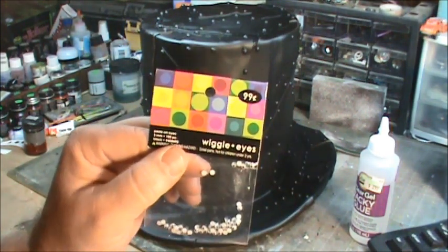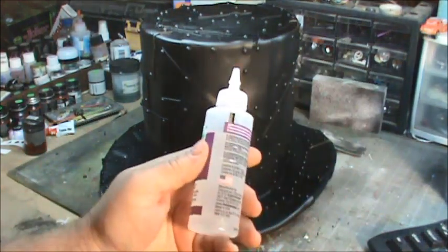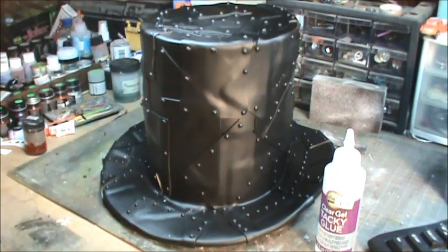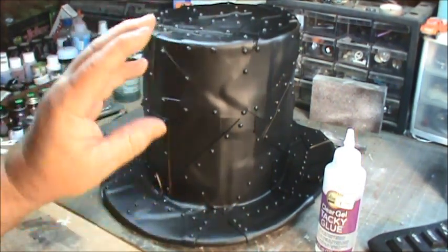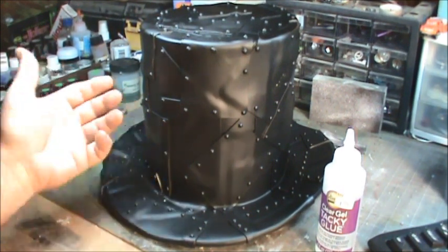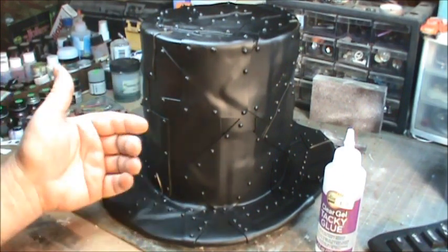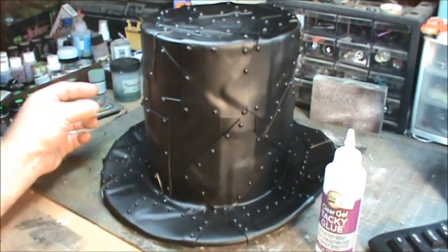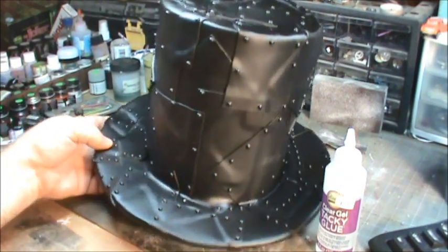My solution was to go to Hobby Lobby and get tiny googly eyes — wiggly eyes. My idea was to apply glue, put the wiggly eyes in place, and voila — you have your rivets. It worked really well, except some of them keep falling off, which is expected. After they're glued and dried, I apply PlastiDip a second time, which will coat everything and add extra adhesive over the top. Hindsight, I should have waited, applied the eyes, and then used the PlastiDip — but the look is pretty cool.